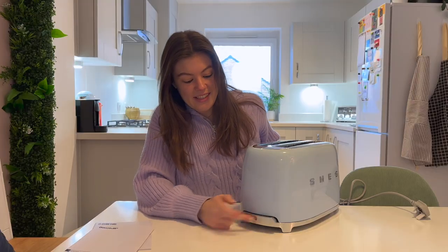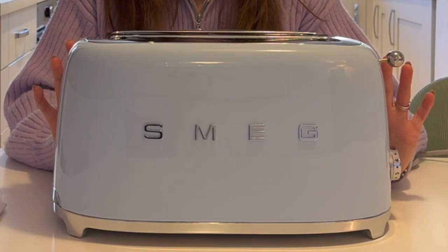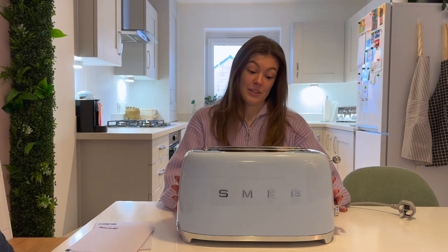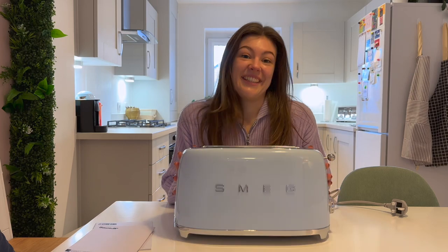Then we've just got this that pops out and pops back in again to clean out your crumbs. I can't wait to get this out on the side looking beautiful — maybe make some toast as well, but mostly just admire it. Because I mean, look — so pretty!